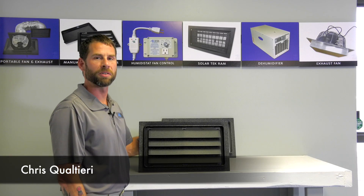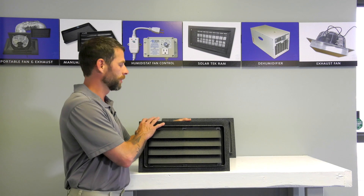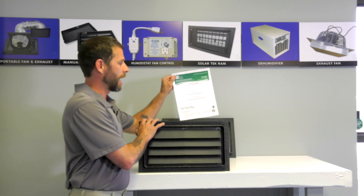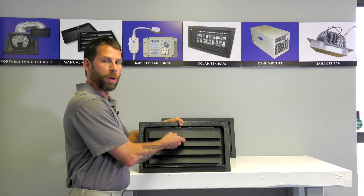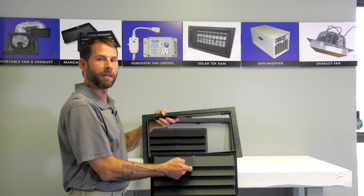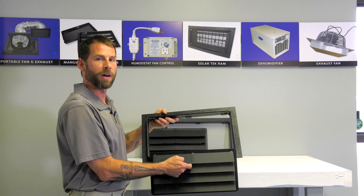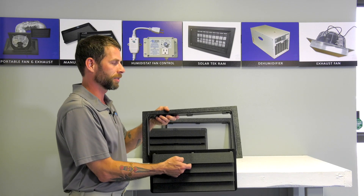Hi, I'm Chris with Crawl Space Door Systems at Virginia Beach. We're very excited to announce our new ICC rated breakaway engineered flood vent. This vent is rated for 305 square feet of enclosed area, just like all our other products.